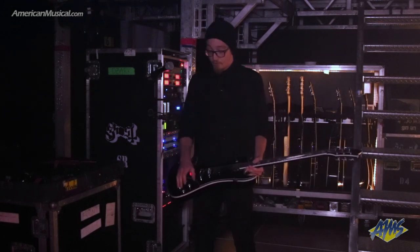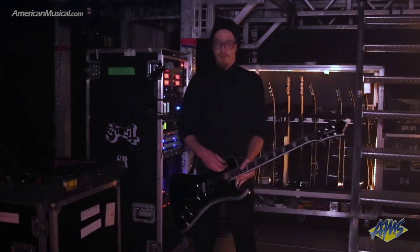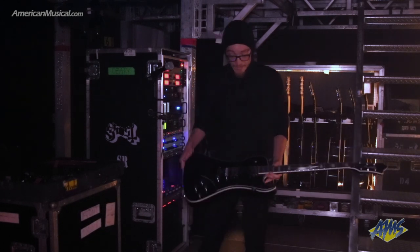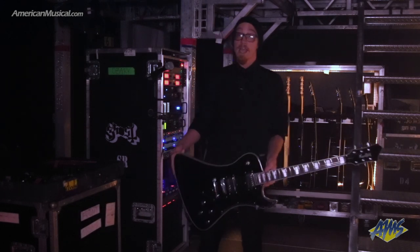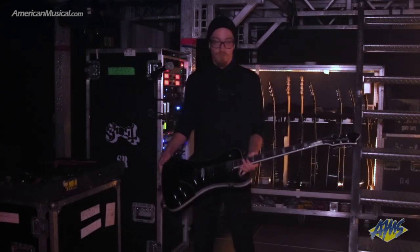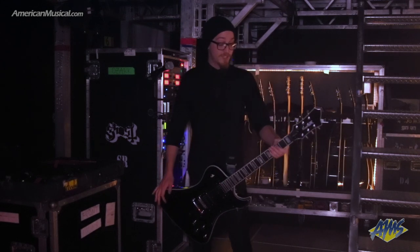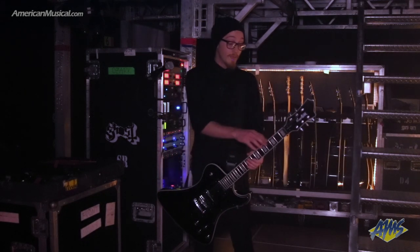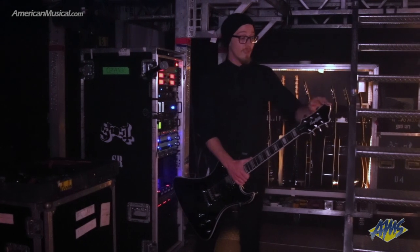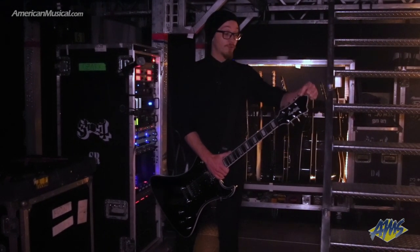On this one, we upgraded to CTS pots and Switchcraft hardware, Jackson switches, and we're also using the Lundgren Black Heaven ceramics, because ceramic is great. On this, we went with an ebony fretboard, stainless steel frets, and lumen-laced side dots. We had them add a little bit of thickness, around 230 seconds, to the actual headstock.